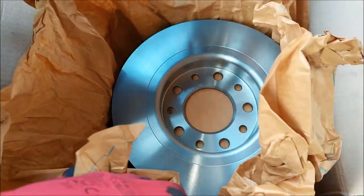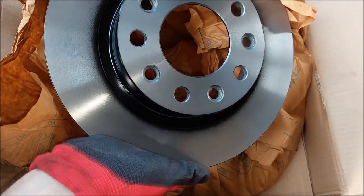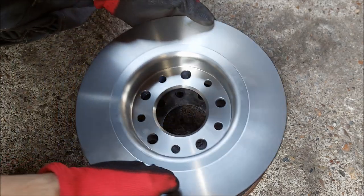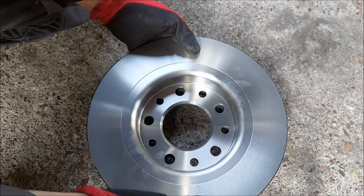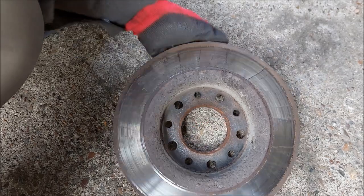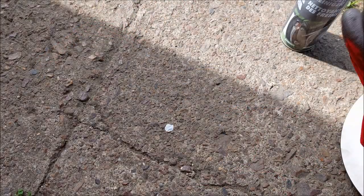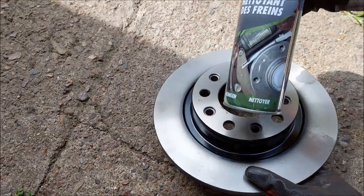Here are the new discs. One thing I like about them is that they painted the edges in black so they don't rust. Another very important thing you always want to do is compare the new discs to the old ones — check the metal hole, make sure all the other holes match, and also check the size.